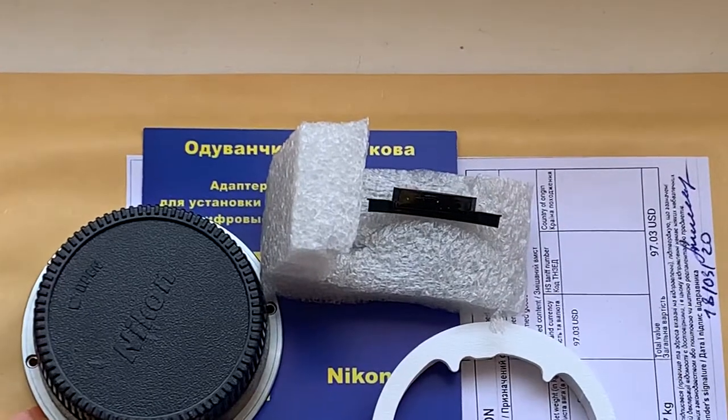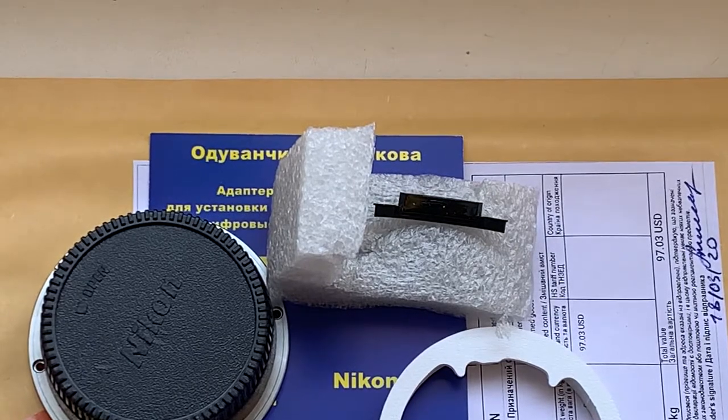Now I will package your order and send it to you today. Thank you for your attention.